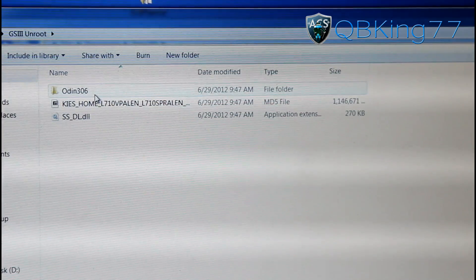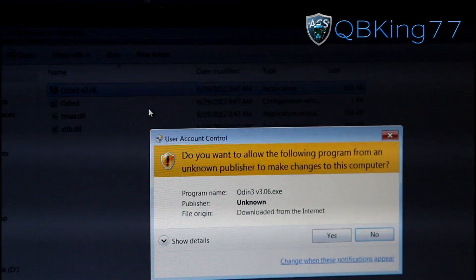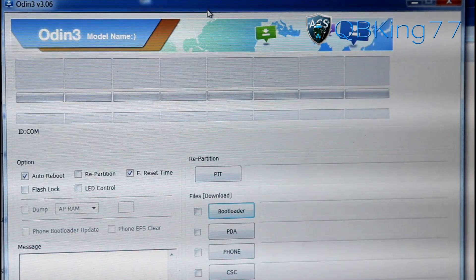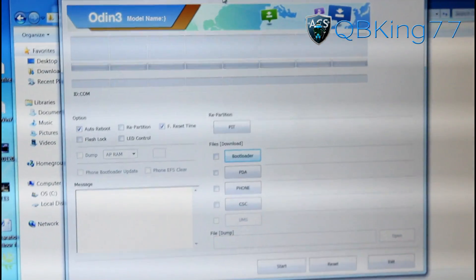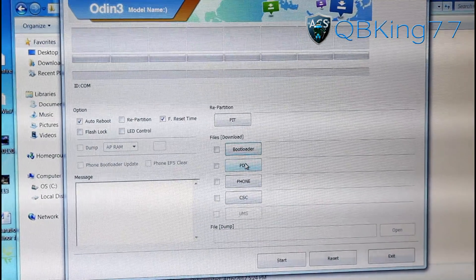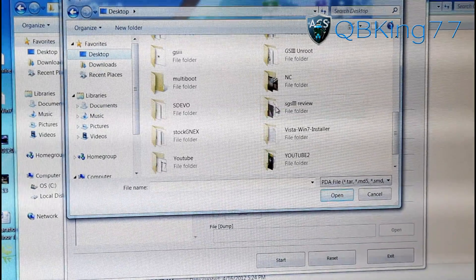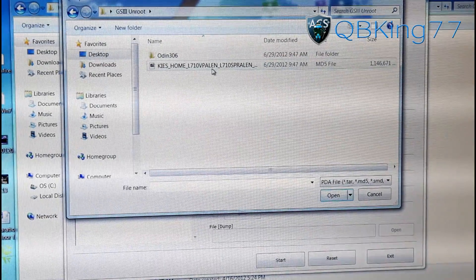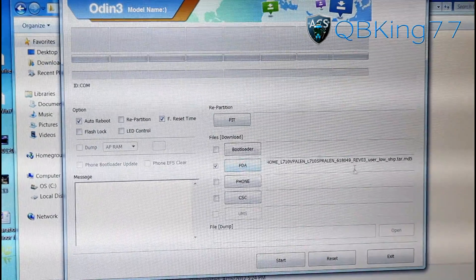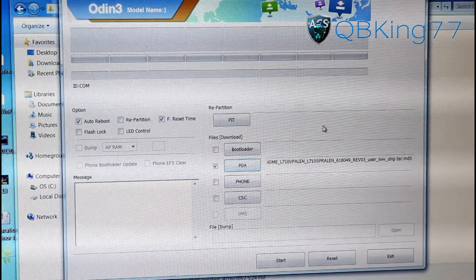Open up your GS3 unroot folder and you will see the files we just extracted — the Odin 306 folder and the tar file. Double click on the Odin 306 folder, right click on Odin itself, and hit Run as Administrator and hit Yes. Once loaded, press the PDA button on the right side, navigate to the Galaxy S3 unroot folder on your desktop, select that tar file, and double click it. Leave auto reboot and F reset time checked.